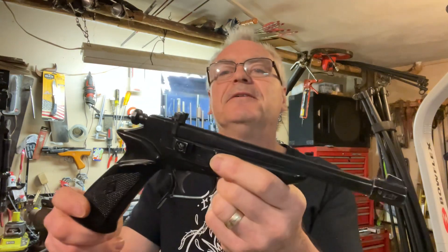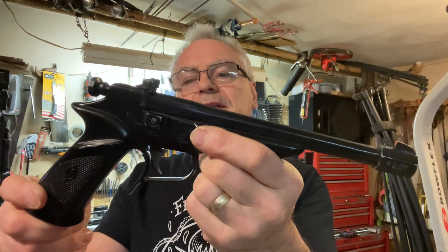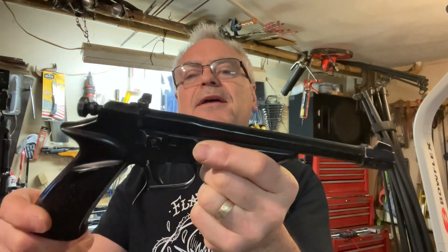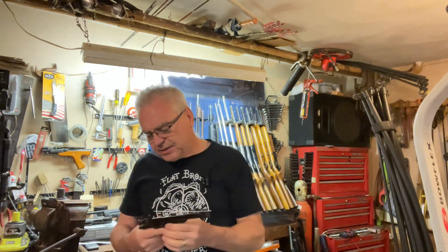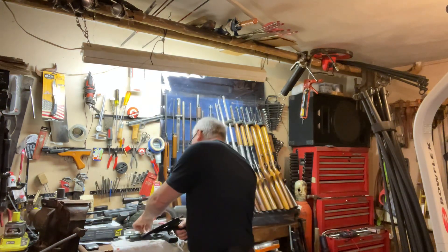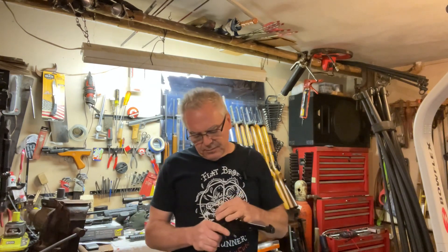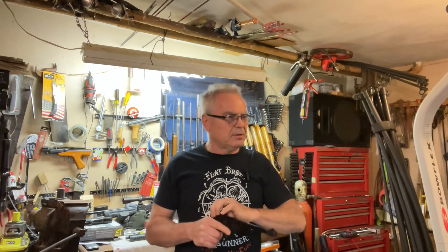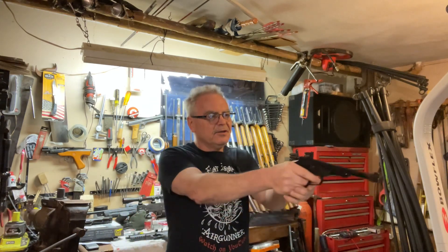They're currently available and they can be had for a reasonable price. These were actually marketed in the United States — or in Canada — by Shakespeare for a short time. But Ampel distributed them in the United States for I believe a couple of years in the early 70s. I really haven't been able to find a ton of information on them, but it's a good shooting little gun and we'll go ahead and see if he can beat the newcomer to the garage.